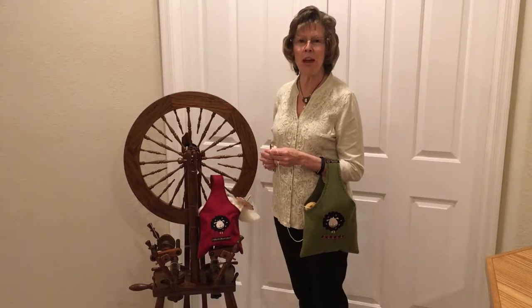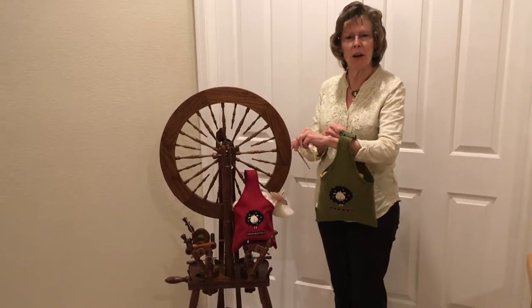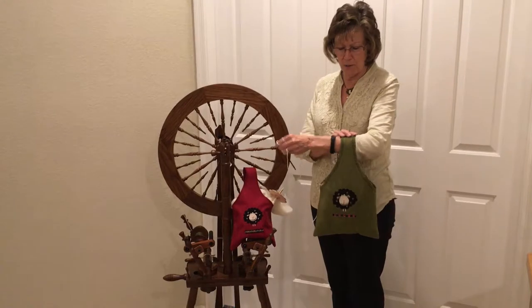Hi, this is Lynn from Bags4U and we're really excited to show you our new project bags. We wanted a bag that you could just throw over your arm and go.